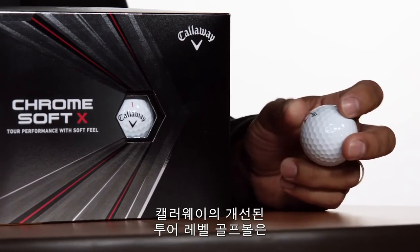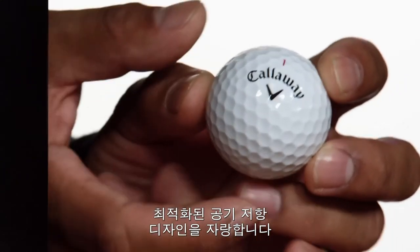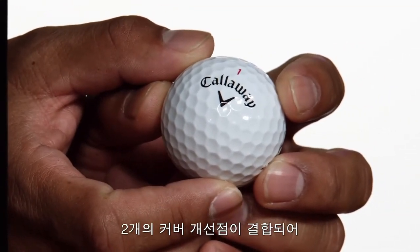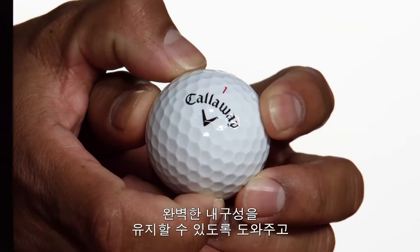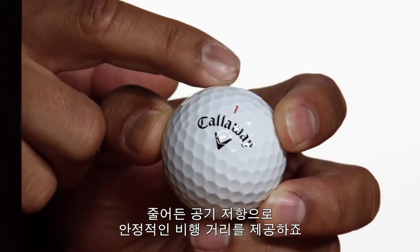To make our tour-performing golf ball even better, the cover is now 22% thinner and features an optimized aero design. The combination of these two cover upgrades allows us to maintain excellent durability and reduce drag for increased ball flight consistency.